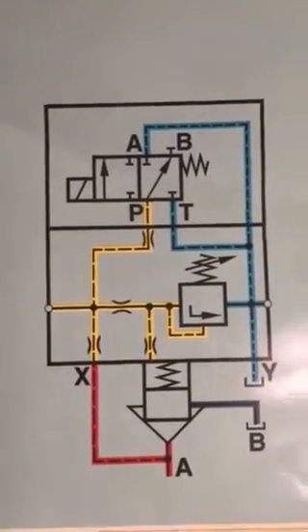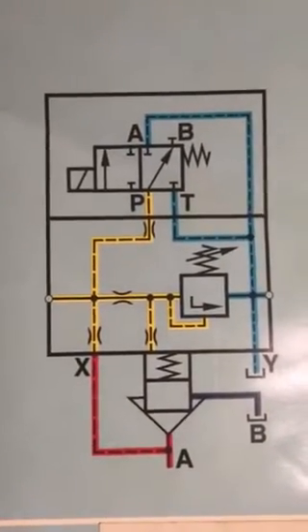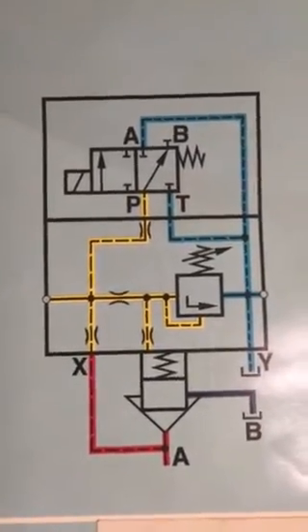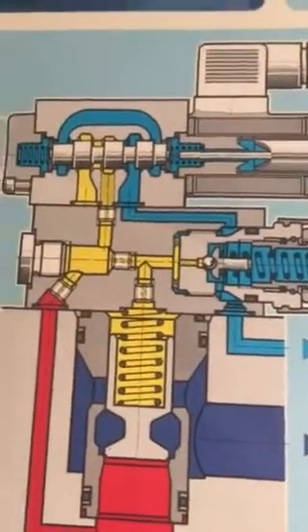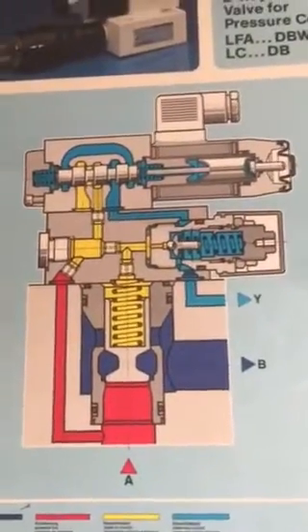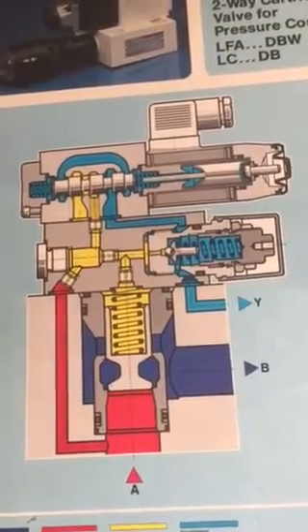Thousands of hydraulic valves of different types and model numbers are used in hydraulics, and the two-way cartridge valve for pressure control is one of the many types of hydraulic control valves. Please feel free to contact me at 0092-312-4225402.